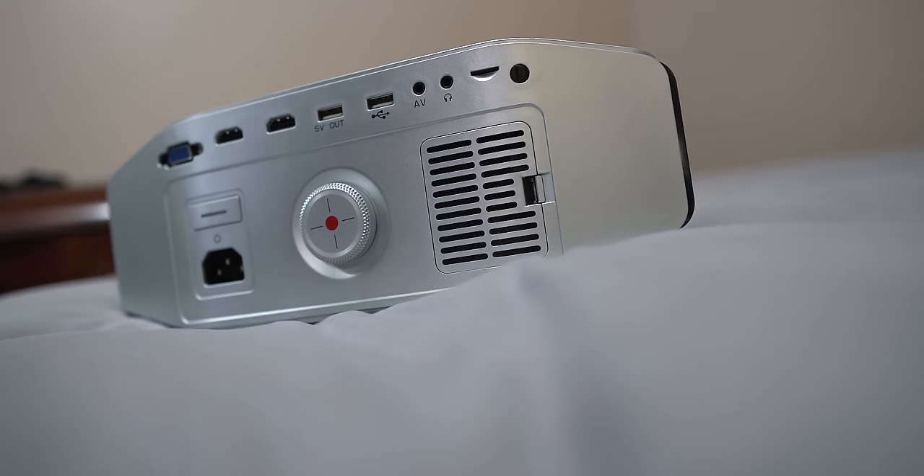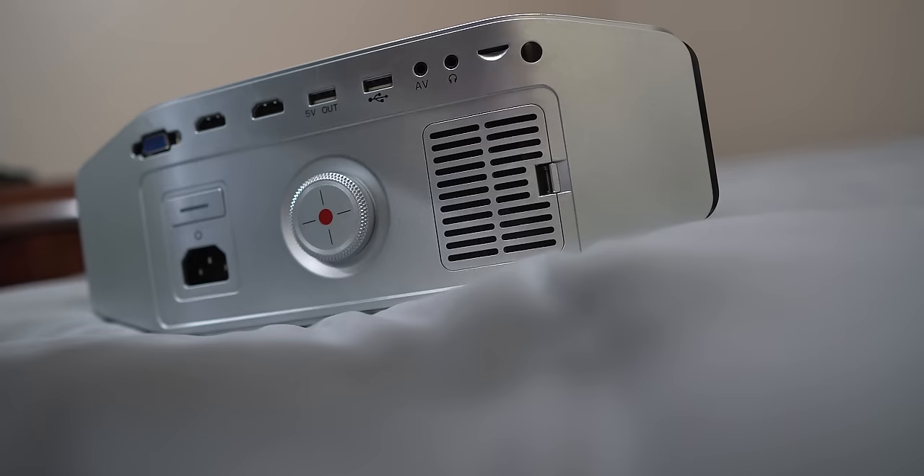A little down from all the ports we have the power button, a keystone correction knob, and to the right is one of the surprisingly good built-in speakers, which I'll demo later on in the video.